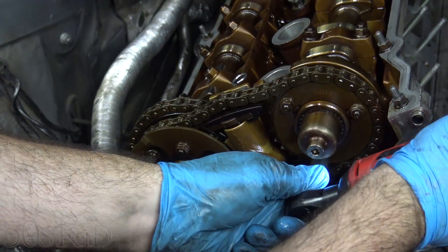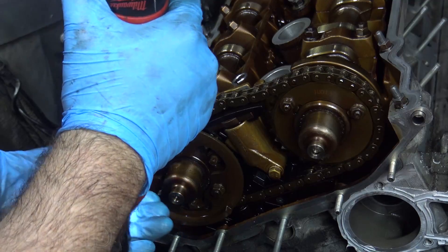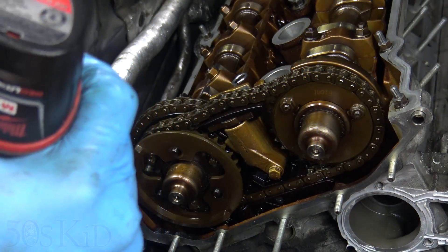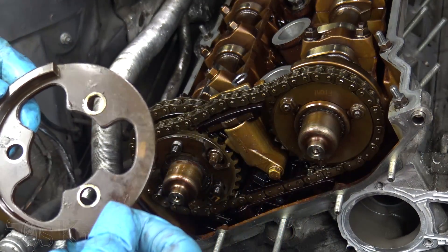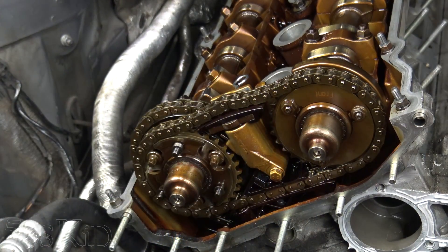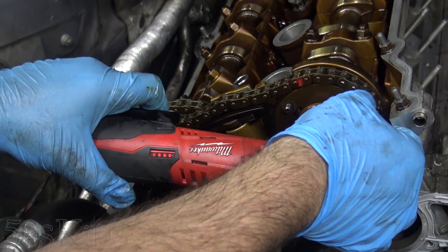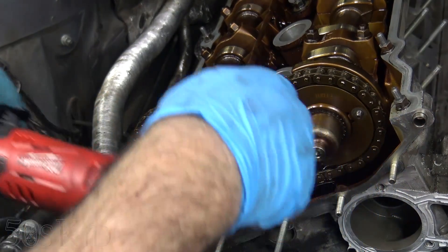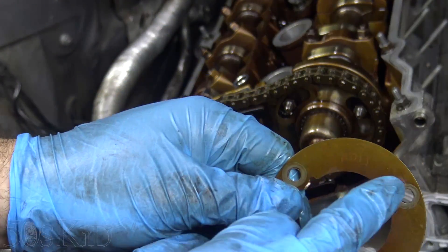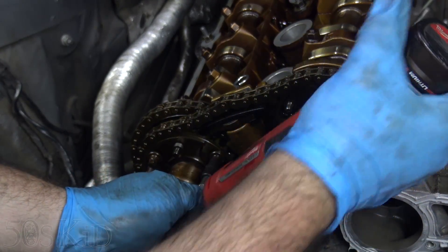Now that I'm cracking everything free, we're going to lose the timing. We'll do one side at a time — pull out the little spring washer, it's marked F for front. Now we'll do this side. This one also has a little washer here, also marked front. These ones are E8 external Torx.